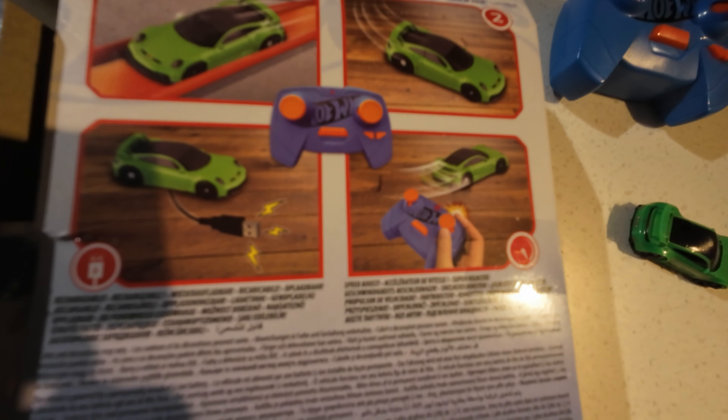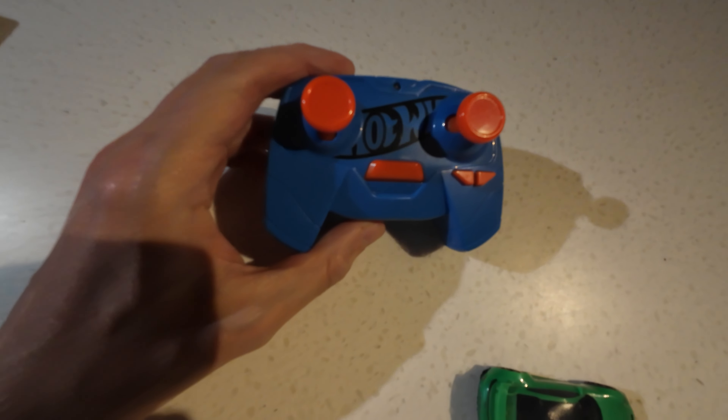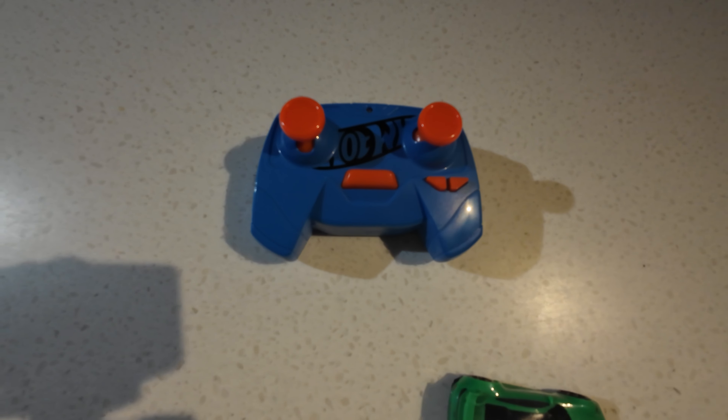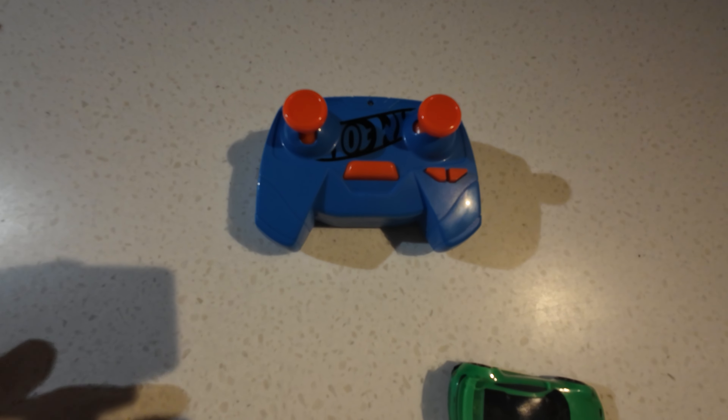This is what we are left with. We've got the car itself and the controller. First of all, the controller - let's talk about this controller, it's very cheap. I'm not a salesman, but there's a link below to where I bought this. I paid £15 for this. It was half price, maybe £30.